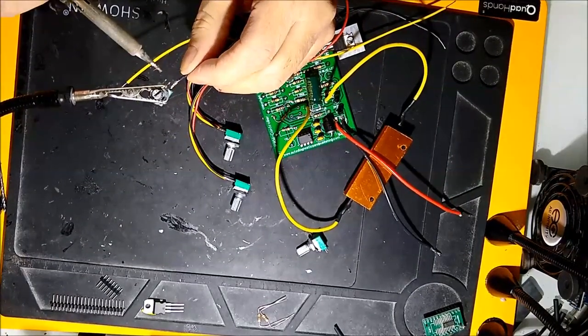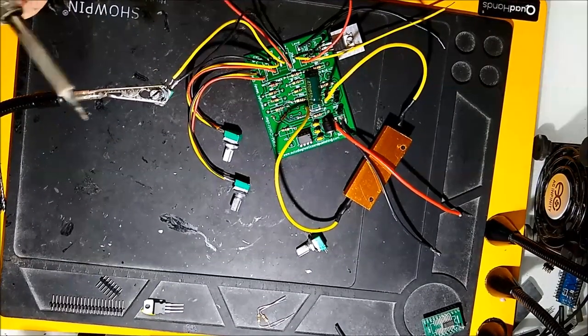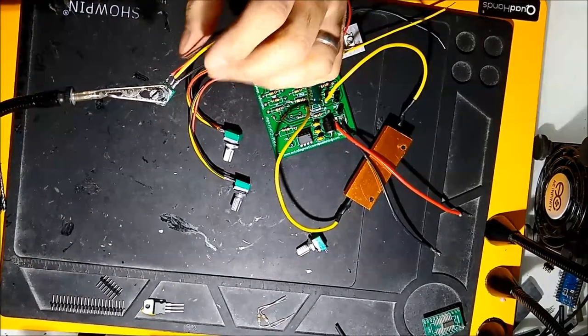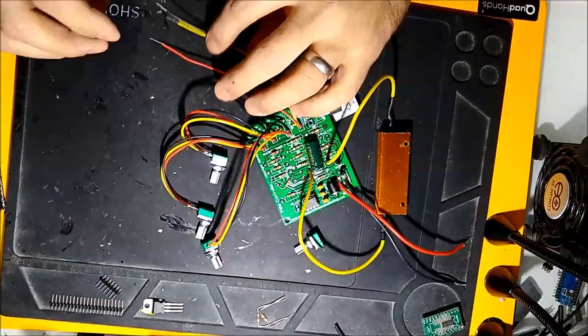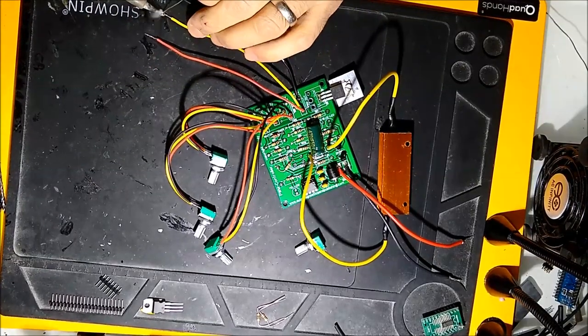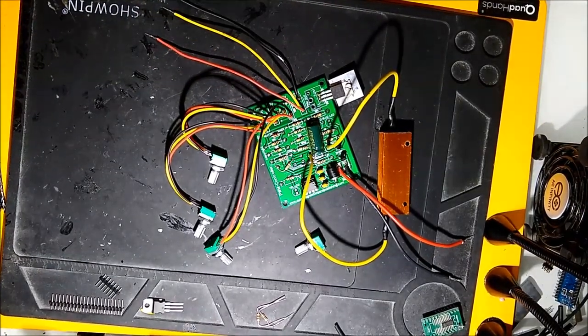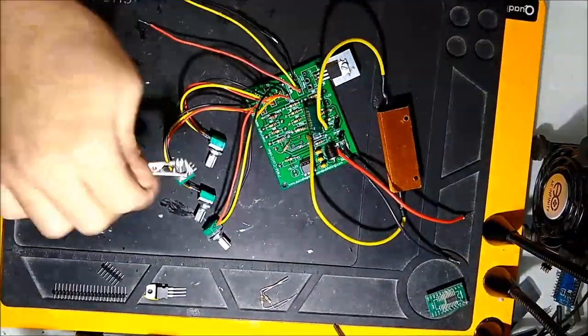In about an hour and a half, you could probably build the unit. Once you know your way around it, you test it. You should have at least an oscilloscope — a very inexpensive one — a multimeter, and a power supply.